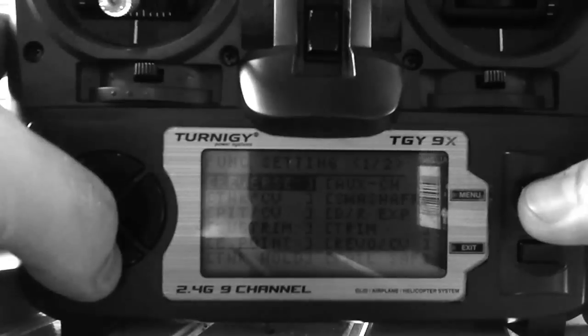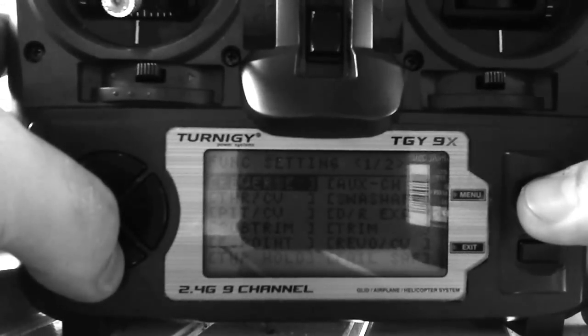Make sure you reverse that throttle before you turn it on. I made that mistake and it kind of went nuts.